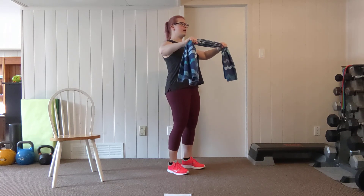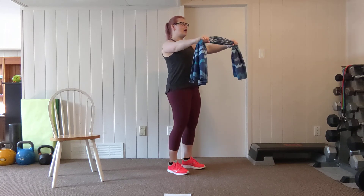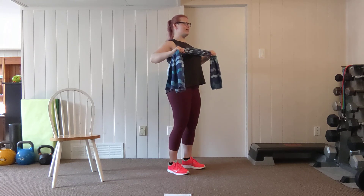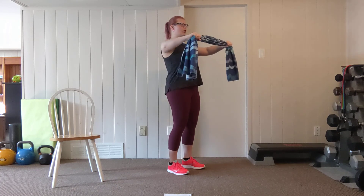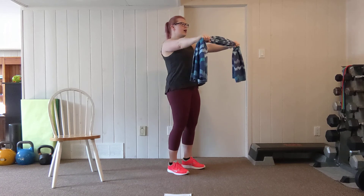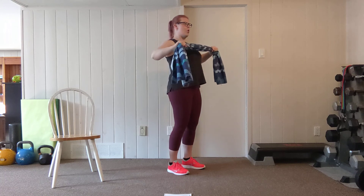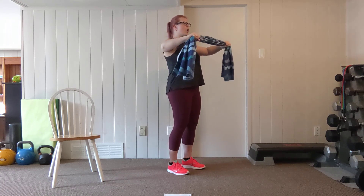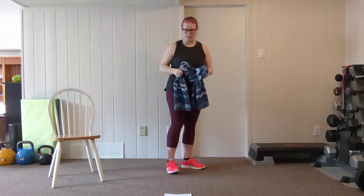Here we go — exhale the row in. Pull. Pause to squeeze the shoulder blades and back out. Squeeze through the mid-back and shoulders, keeping tension on the towel on that pull in. If your grip needs a little break, go ahead and loosen your grip on the push back out. Two more. One more. Shake out that upper back.